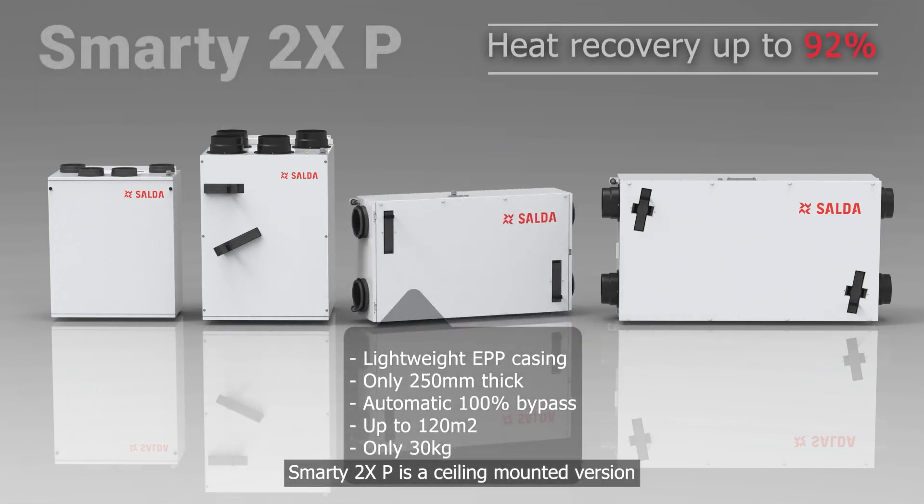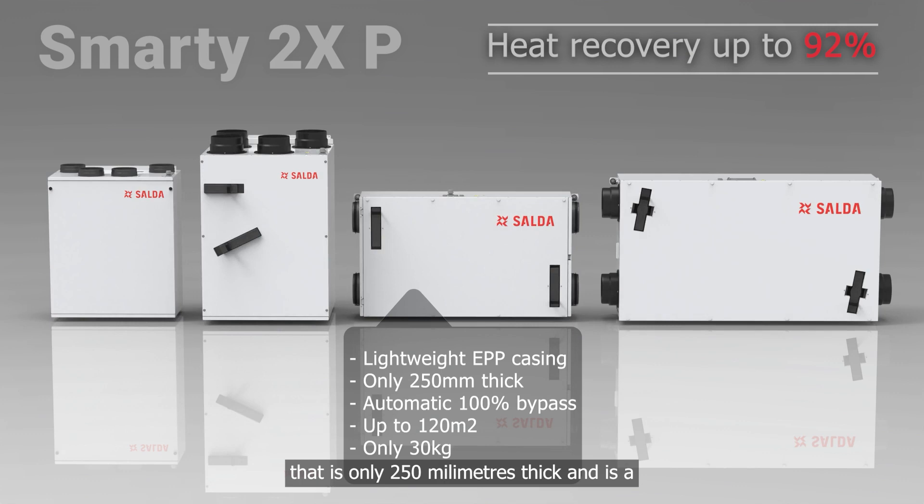Smarty 2XP is a ceiling-mounted version that is only 250 millimeters thick and is a perfect fit for under-seal mounting, suitable for properties up to 120 square meters.